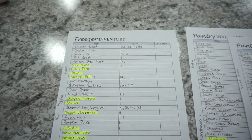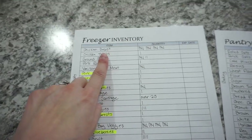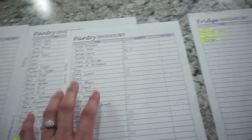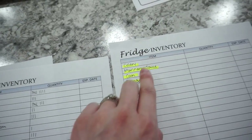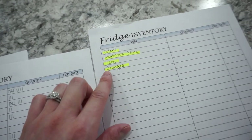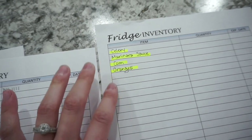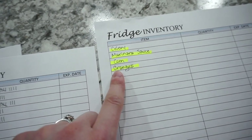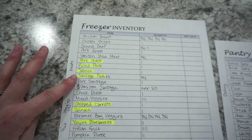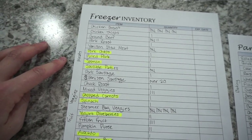Before you start anything, you want to go through and take an inventory. I did my freezer and my pantry — I have two sheets for that because there's a lot of stuff — and then I also do my fridge. With my fridge, I don't do a full sheet, but I basically just go through and see what I have to use up first. I don't do all my condiments, just the stuff that needs to get used up within the next week. I did this off camera so it wouldn't be boring to watch.